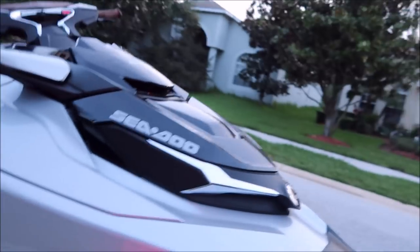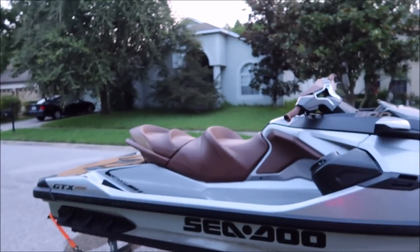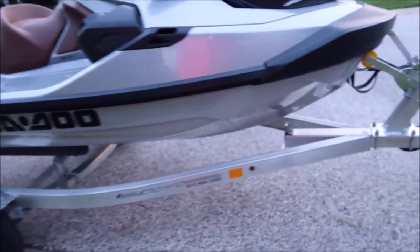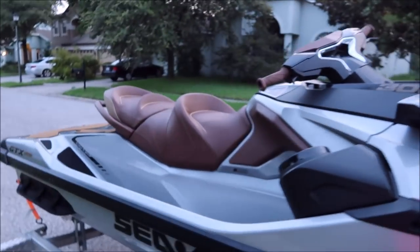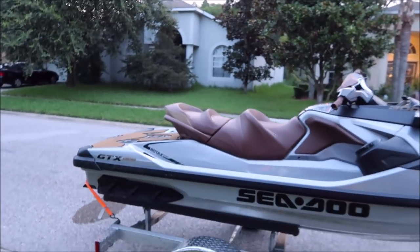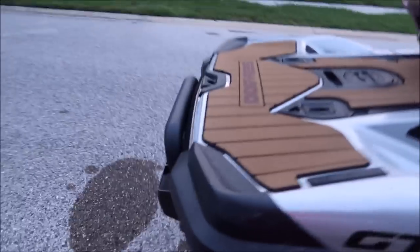Hey guys, it's Gary Dean, detailjuice.com, resetcharters.com. This is my 2018 Sea-Doo GTX 300 Limited — it is a beast. I had it out today and I finally have six hours on it, so all the power is unlocked. Pretty excited about that. I literally just pulled it home from having it out for the day and it's time to clean it all up.